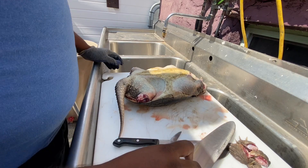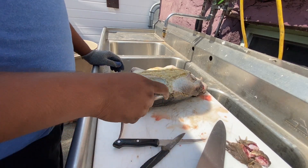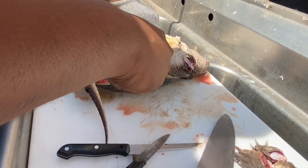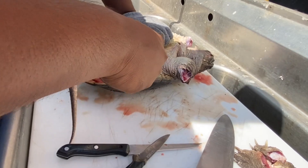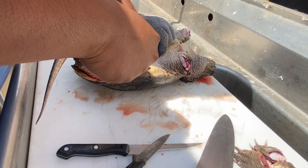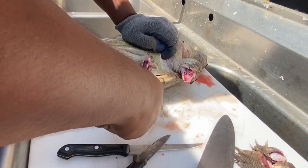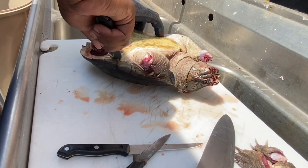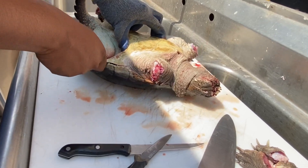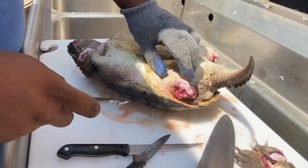From here we're gonna work on just fitting this knife right in here and working it down. That's one side — now we're gonna do the other side.